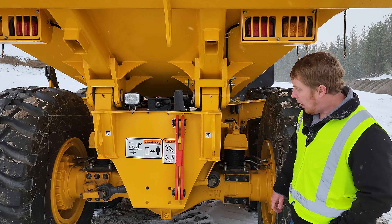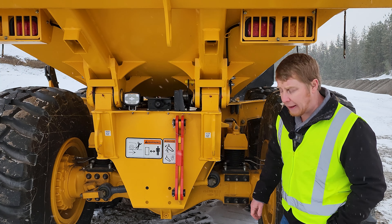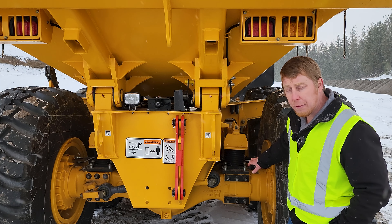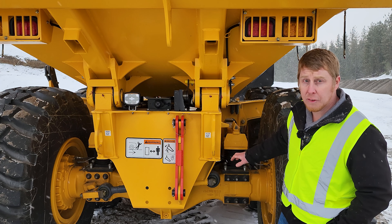At the rear of our machine, the quality of components and ease of access continue. Torque rods are easy to access — high and dry, not going to take a hit. All of our axles on all models are wet brake with external cooling, offering a long service life.